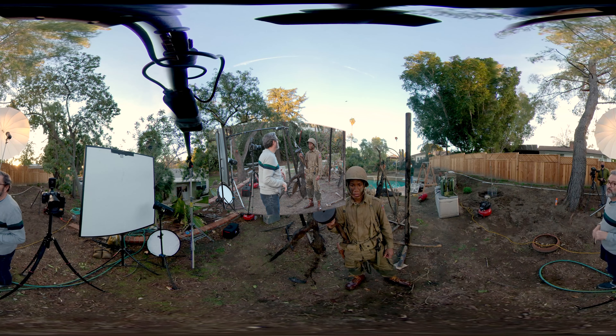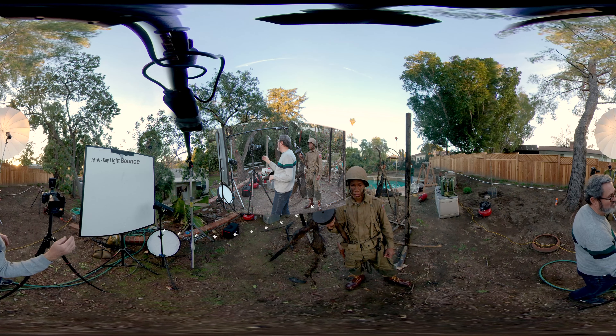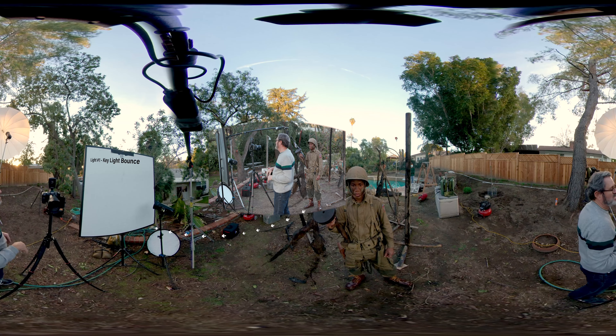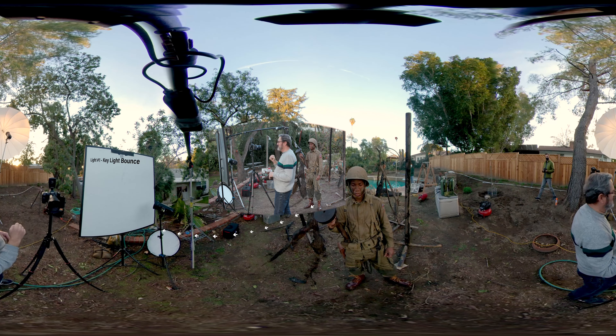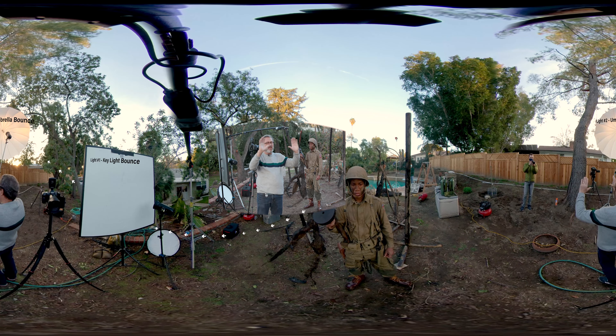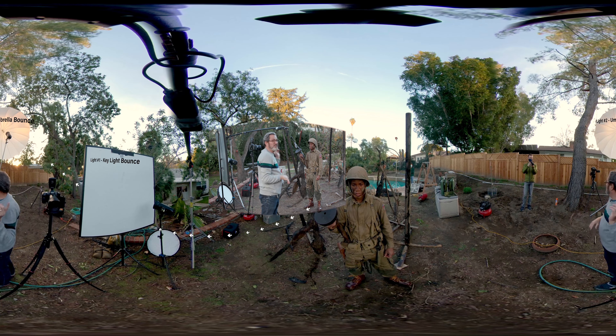First off, I've got three strobes up. Number one is a bounce into this card up here — that's my key light. I make sure I number these so I know which one's which. Number two is a big umbrella back here. I just want a really soft light that comes on his face just to open things up a little bit. I'm going to keep that really low and play with it a bit. I may not even use the key light in the beginning here.